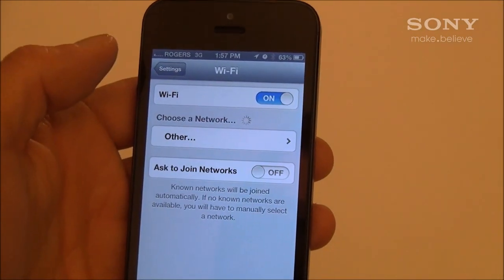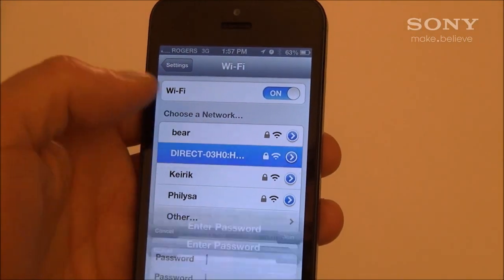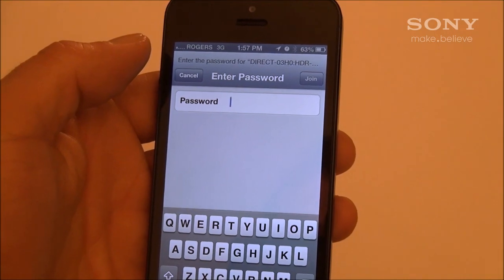Now go to the Wi-Fi settings on your iOS device and look for the SSID that was on the little tag in the manual and input the password.